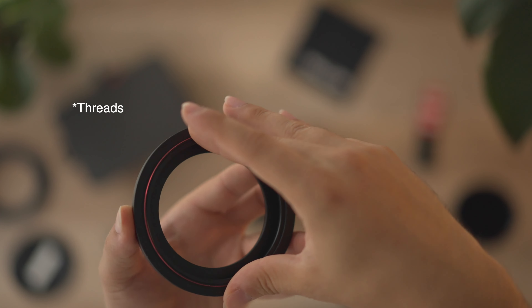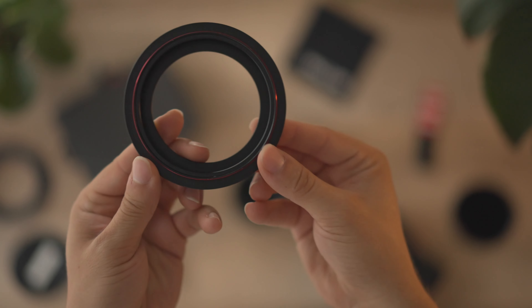The SmallRig Mini Matbox comes with adapter rings with screw-on filters, so I was able to connect the Freewell magnetic filter onto that and then quickly swap solid ND filters that you can magnetically stack or use different strengths to hot swap on and off. As you can see, if I darken the image, I could just quickly pull it off and swap filters to change the different strengths and adjust my exposure on the fly.